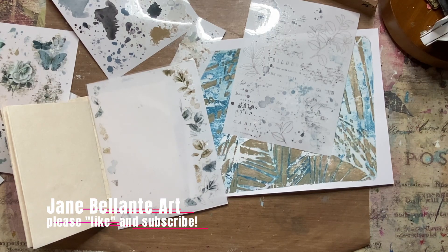Hello, everybody. It's Jane Vellante from Jane Vellante Art. Welcome back.